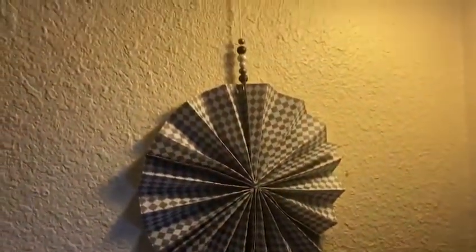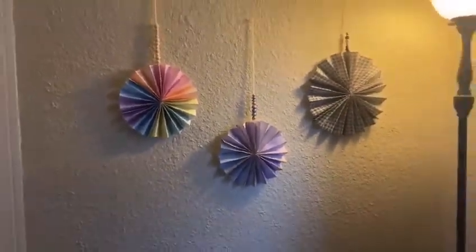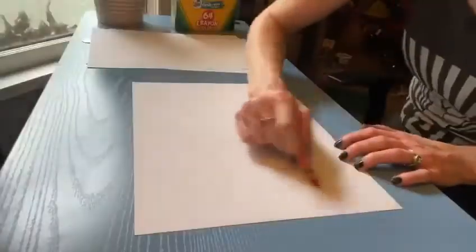All you need for this project is some paper, some glue, yarn or some kind of string if you want to hang it on your wall, and of course crayons, markers, paint, and beads to decorate your pinwheel.